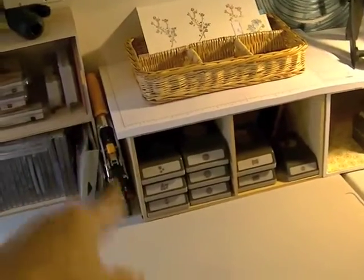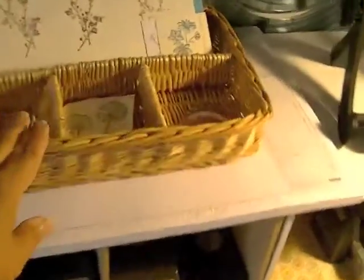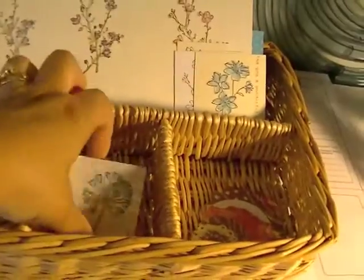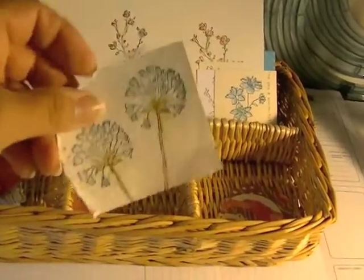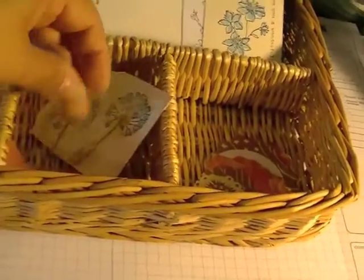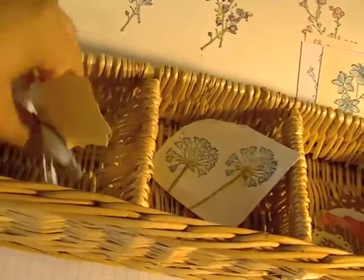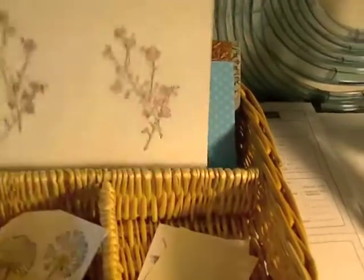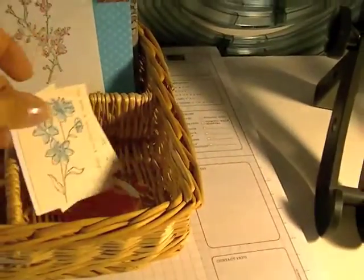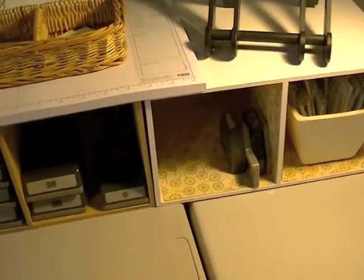I'm recovering from a cold if you couldn't tell. I keep my Big Shot stuffed in that little corner. This is a little basket of extras - cards that were duds but I might use for something, punched extras I hang onto, stamps I was playing with that I didn't want to throw away, and things I've embossed but not used yet. I just toss things in there and every once in a while I'll go through it and either use it or give it to the kids.